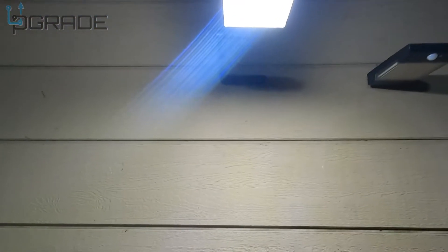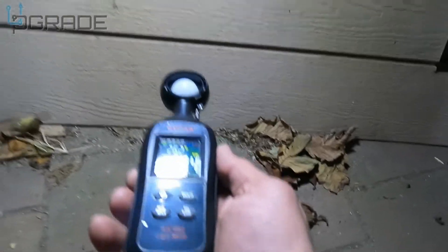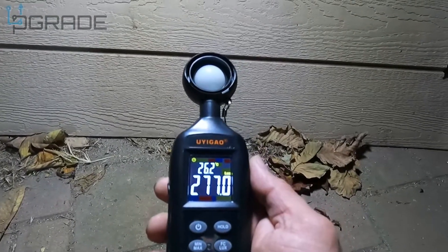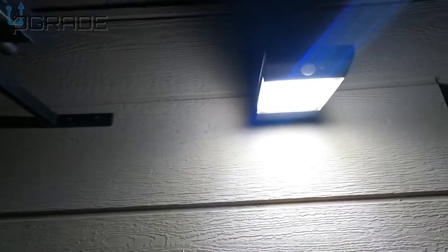This is the other one we have — let's check how many lumens it has from about two or three feet away. Look how strong it is. From further back: sensor off, it's completely dark — one, two, three — that's the sensor mode, stays on. If I move it becomes a little brighter. Next mode dims down, and the third mode turns off completely.